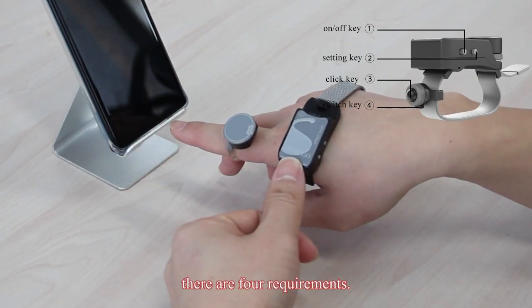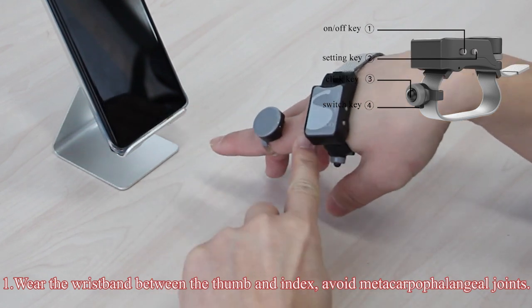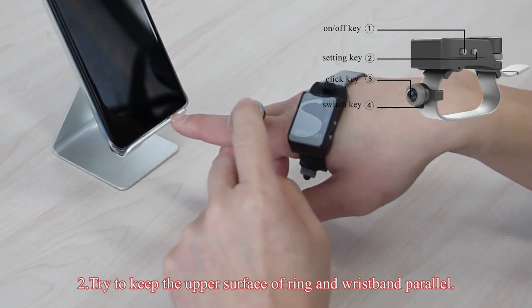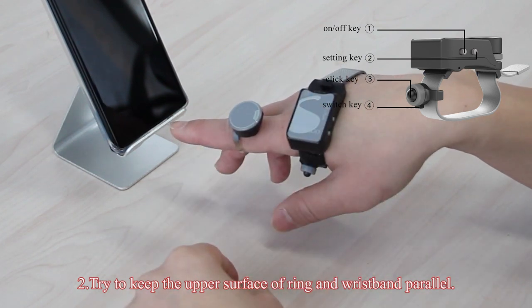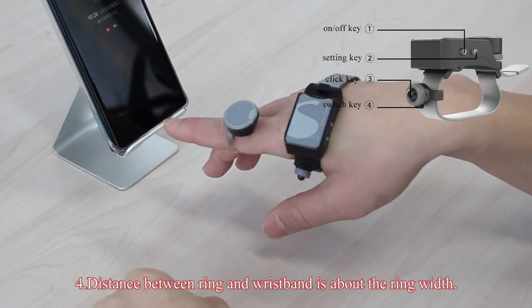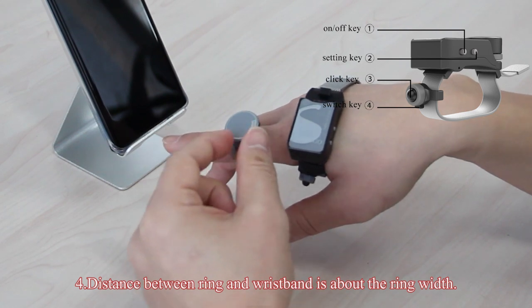There are four requirements. First, position the wristband between the thumb and index finger, and avoid the metacarpophalangeal joints. Second, try to keep the upper surface of the ring and wristband parallel. Third, keep the main body of the ring and wristband center aligned. Fourth, the distance between the ring and wristband should be about the ring width.